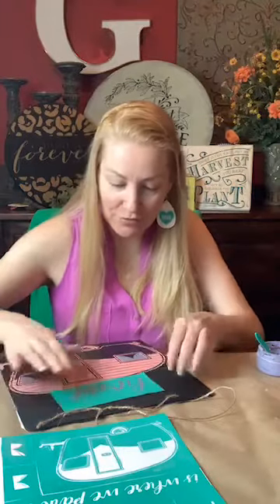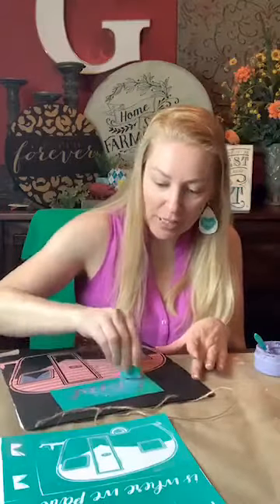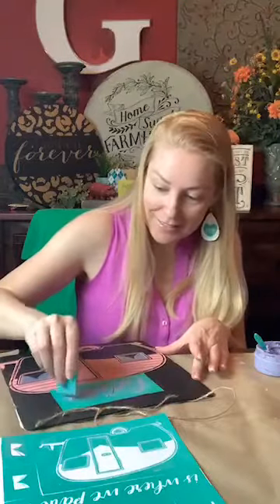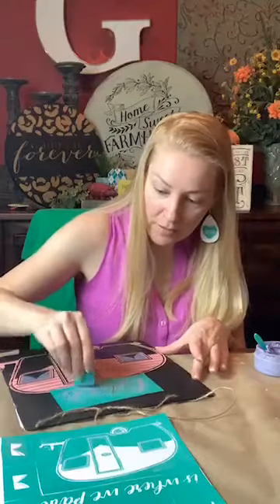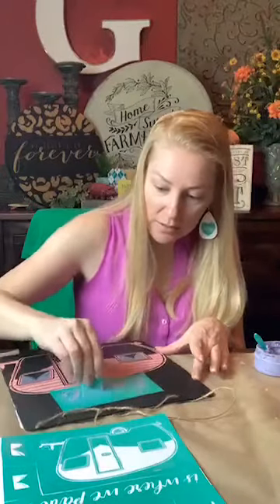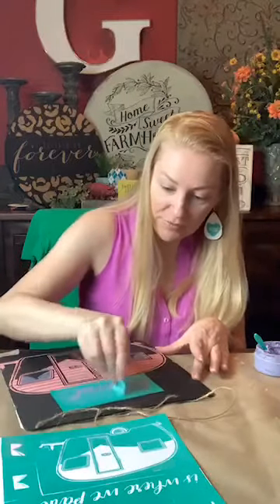We're going to put it right up here and do it in purple just to kind of tie it all together. We also have a banner — I need to get the banner on here too. Maybe we could do a couple of banners or something — we'll see what it's starting to shape up to.